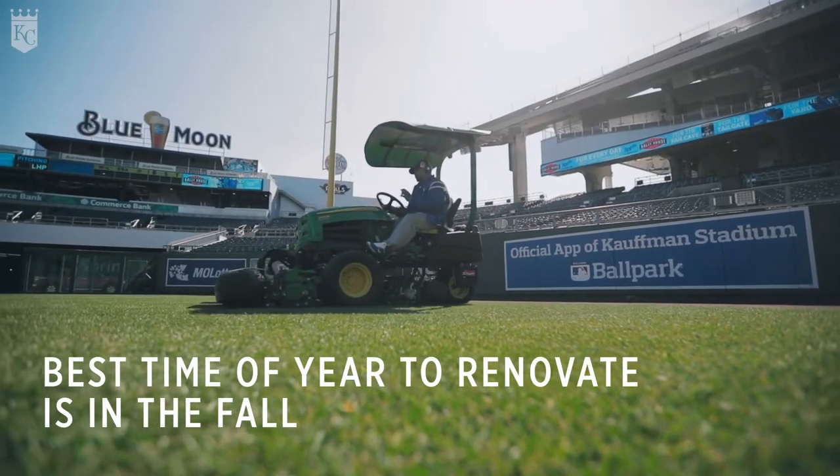The best time of the year to renovate is in the fall. It's a much better time to start implementing growing grass and rebuilding your field and getting it ready for the springtime.